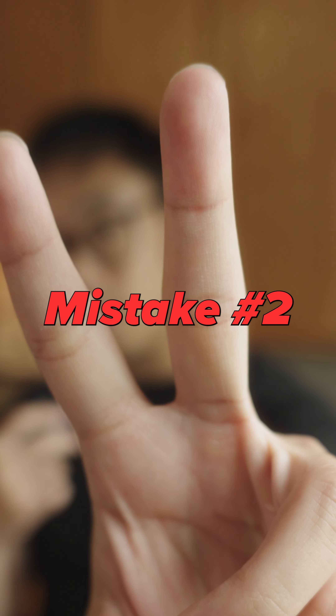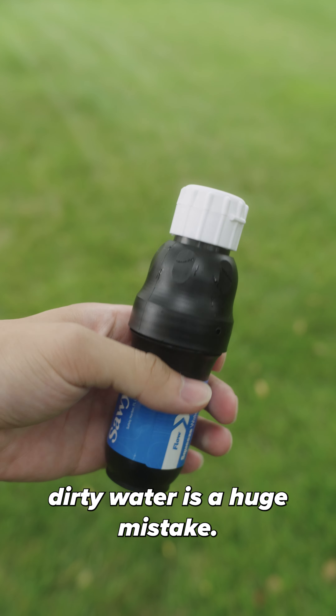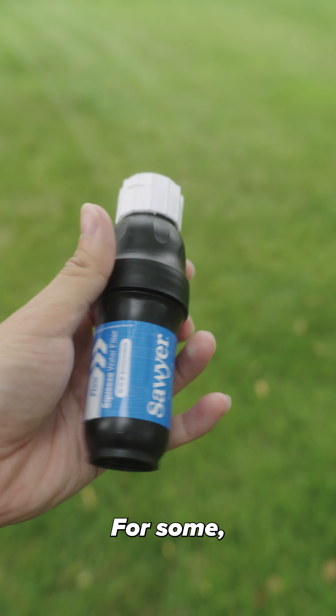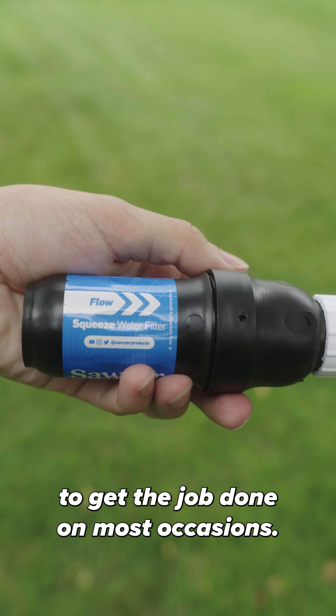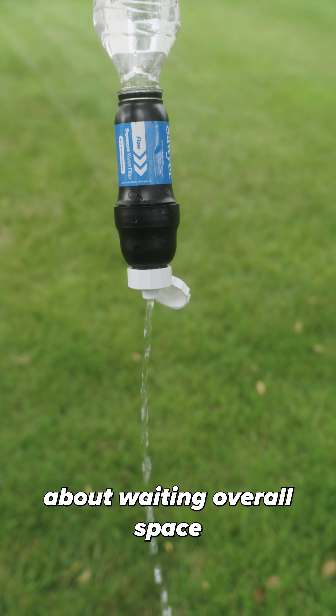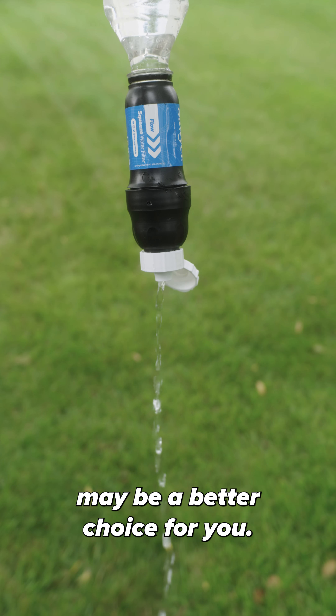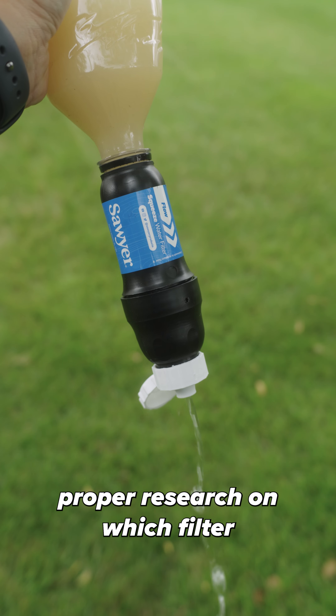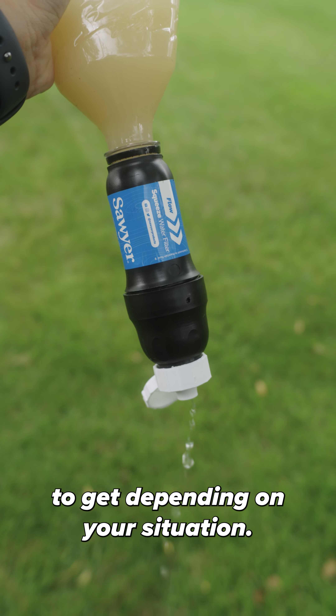Mistake number two: thinking that your water filter is the end-all be-all for filtering out dirty water is a huge mistake. There are different water filters for different occasions. A pump or gravity filter is good enough on most occasions, but if you're worried about weight and overall space, squeeze filters may be a better choice. Just because it's quick and light doesn't mean it can filter out everything. Make sure you do proper research on which filter to get depending on your situation.